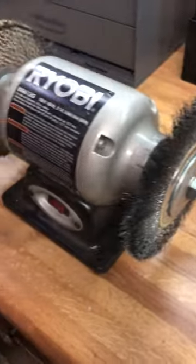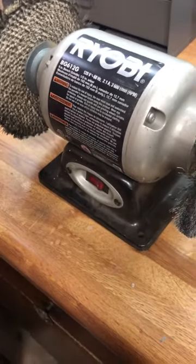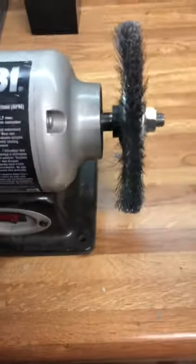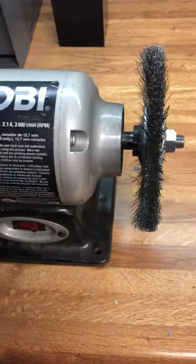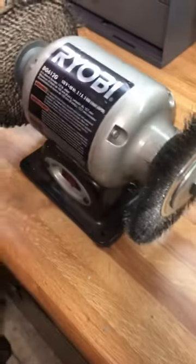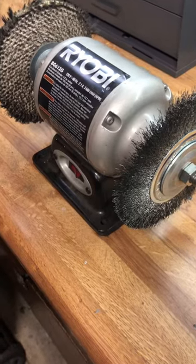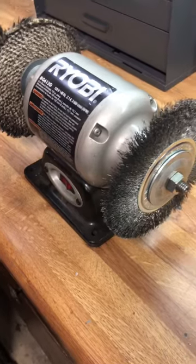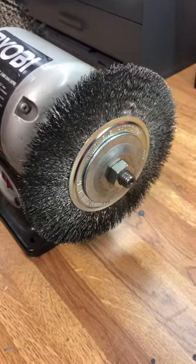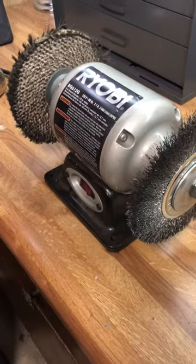This works pretty incredible. I'll use a Vapo Rust or something like that to start, then use this to clean them up real quick and they come out really great. If you don't have one of these or don't want to spend 40 bucks, you can go buy a wire cup drill attachment — Harbor Freight has them super cheap, like six dollars for the whole kit. Or that wire wheel also comes in a kit for your drill.